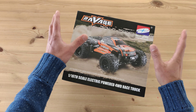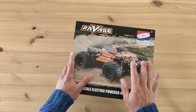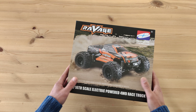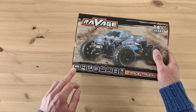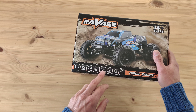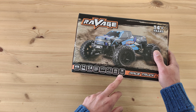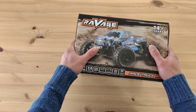Hey guys, welcome back to the channel. Today we're going to unbox this Ravits car — the HBX 16889, also sold under the FTX brand for around 90 bucks. It's four-wheel drive, ready to run, with oil-filled shocks with adjustable rings, ball bearings, a brushed motor, optional metal spur diff gears, and it claims to be splash waterproof. Let's unpack it and find out what it really is.